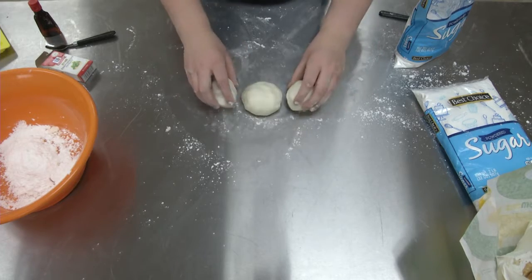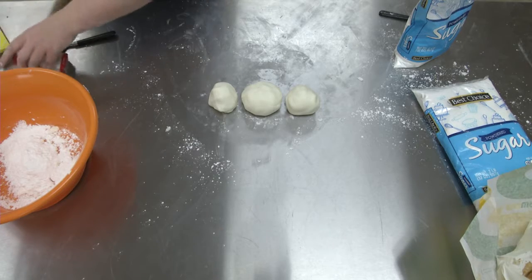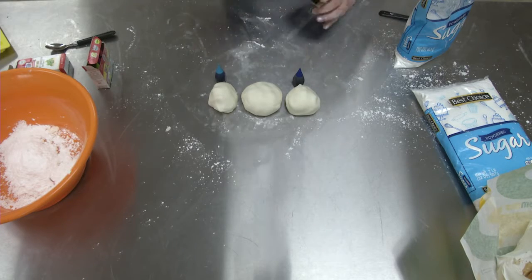We've cut it into three slices and rolled them into balls. Now we're going to add in the dye — this is completely optional, you do not have to do it. I chose blue, blue, and green.